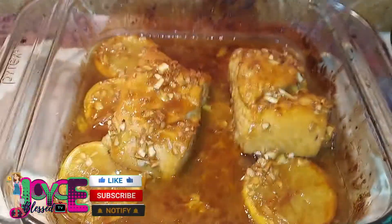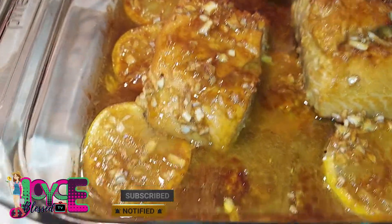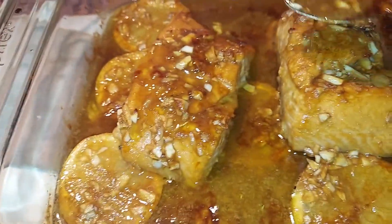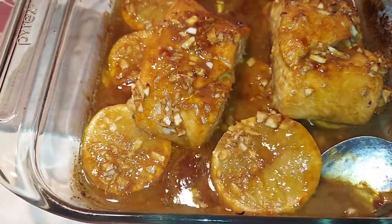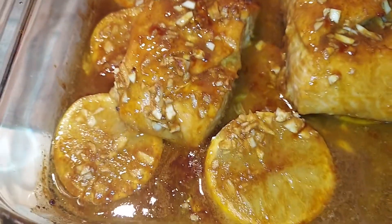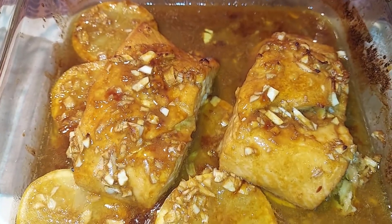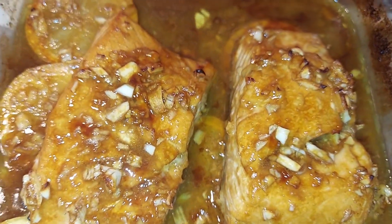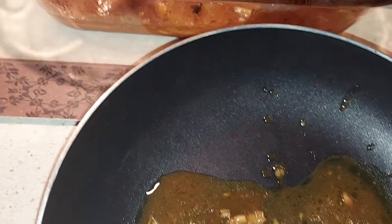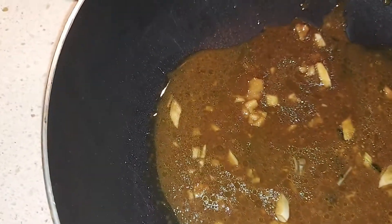And here it is — smells so good and so yummy, guys! That marinade sauce is amazing. I'm going to take at least 5 tablespoons of this sauce and simmer it to make it a little thicker.